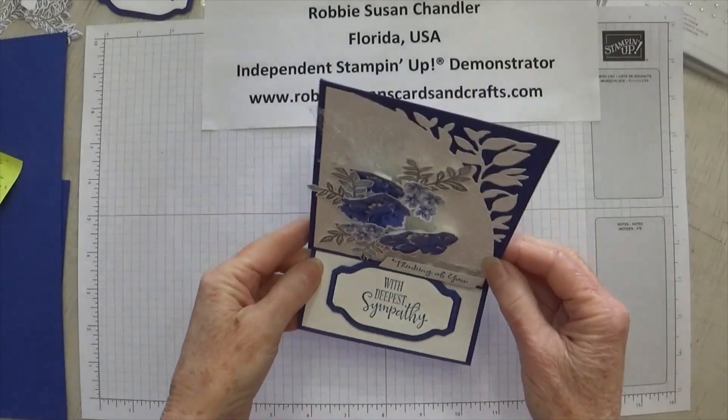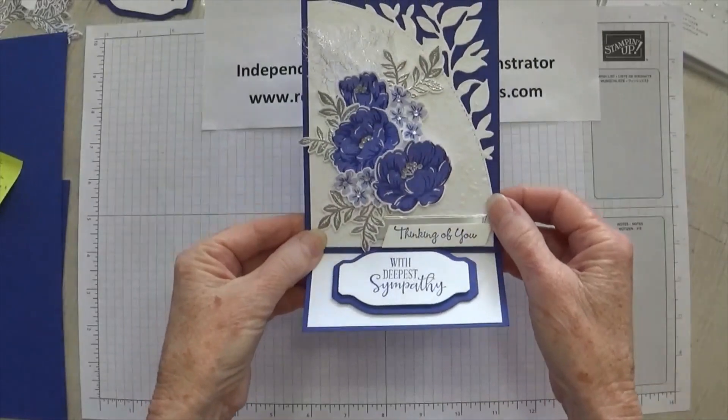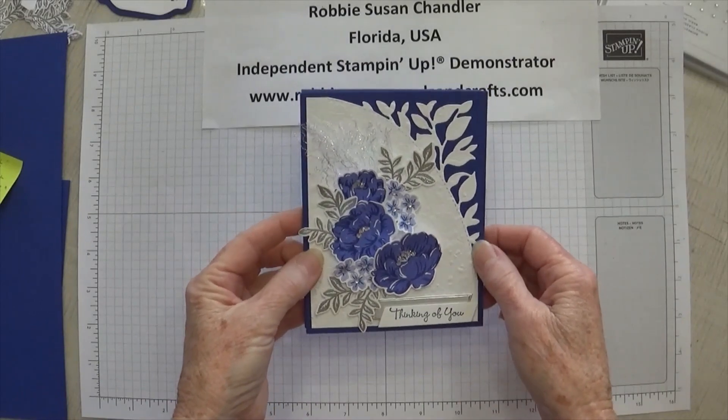Today's project is an easel card. You can see it from the side, here's the front, and it folds down. It's made with a two-tone floral stamp set.